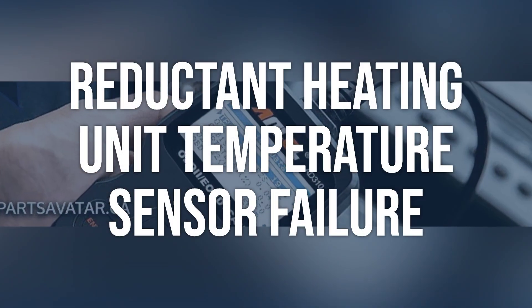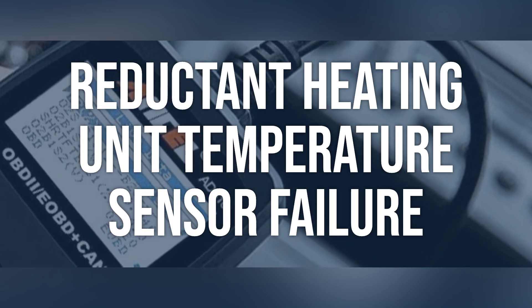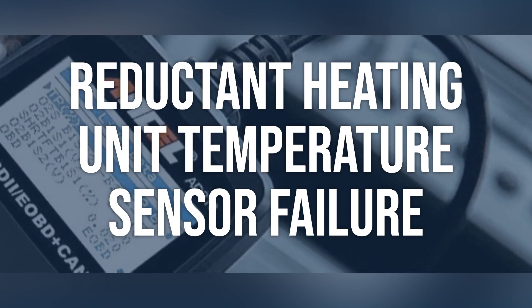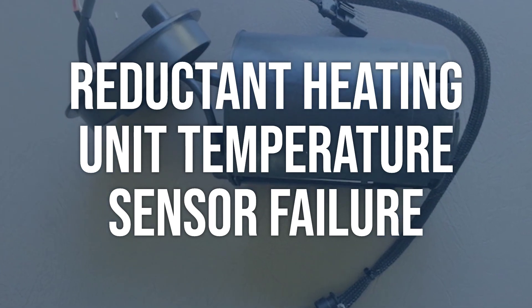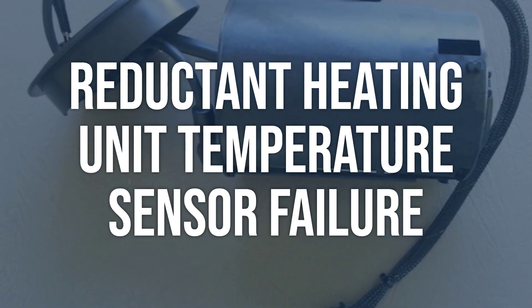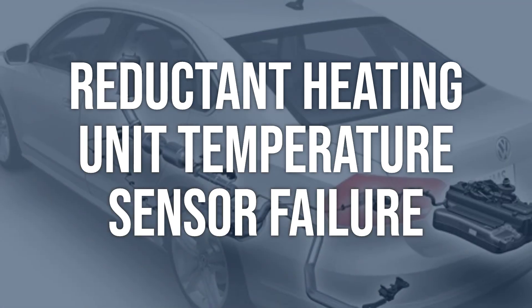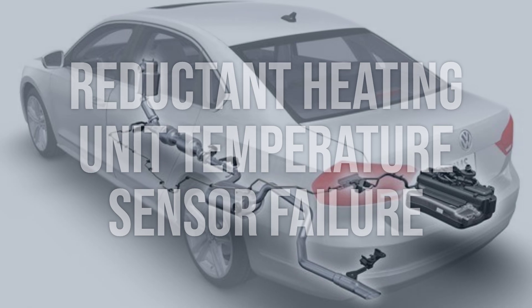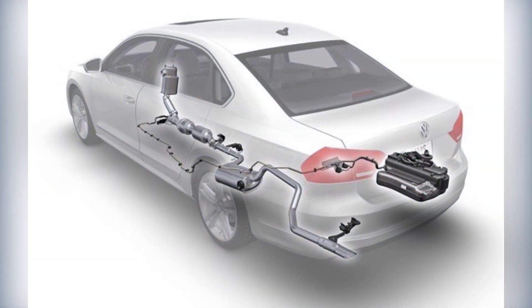Reductant heating unit temperature sensor failure: use a scan tool to monitor the temperature sensor readings while the engine is running. Compare the readings to specifications provided by the manufacturer. Visually inspect the sensor for any damage or corrosion. Replace the temperature sensor if it is not within the specified range or shows signs of damage. Clear the fault code and retest the system.